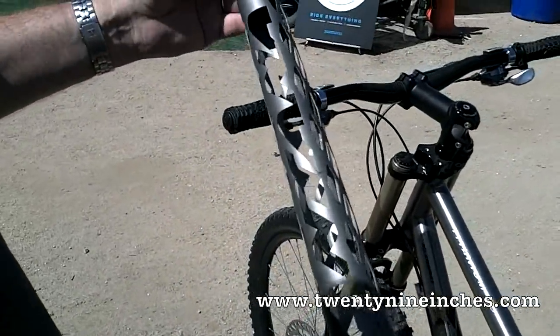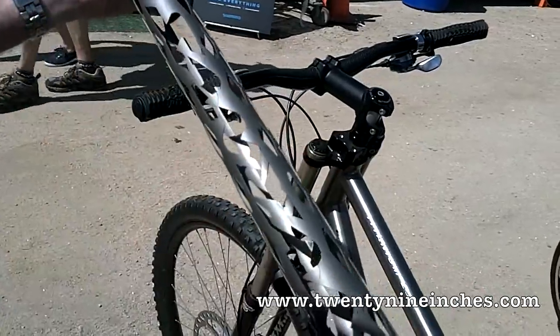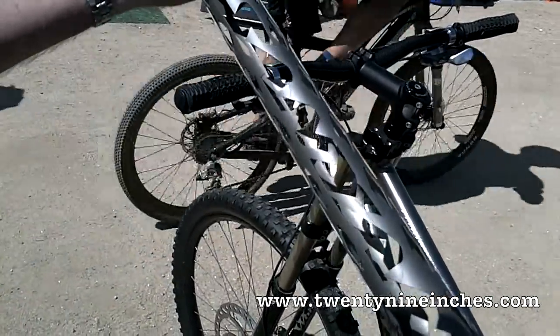Here's the tube. Titanium tube, raw, beautiful tube. Taper diameter, by the way — very expensive to make.